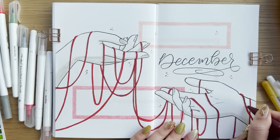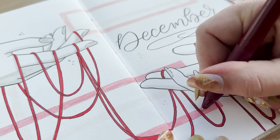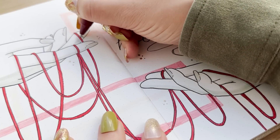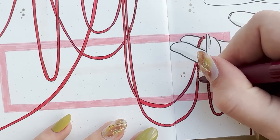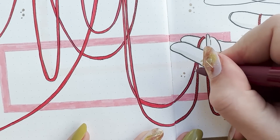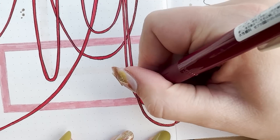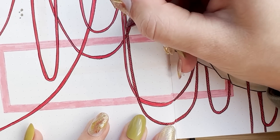Gold is also a color I associate with Christmas, so I guess that worked out well. The final details involved making the string look like actual rope. I used my Zebra Sarasa gel pen in vintage red and made diagonal lines across the string all the way along the whole thing. It took a while, but I think it was worth it in the end because it gives the string more dimension and detail.